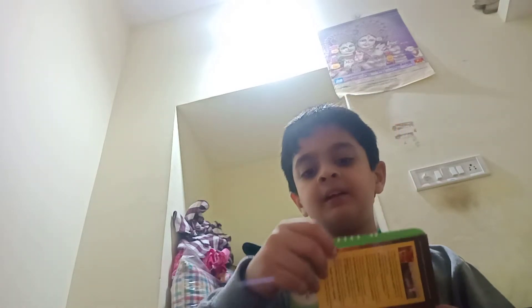Now we are unboxing this, guys. Let's open the tape from here. Wait, I have a knife - I should be careful because it's too sharp. It's open! It has 25 tea bags, guys.